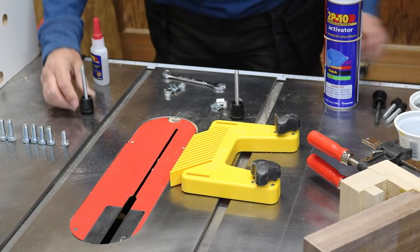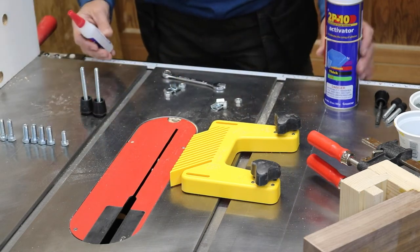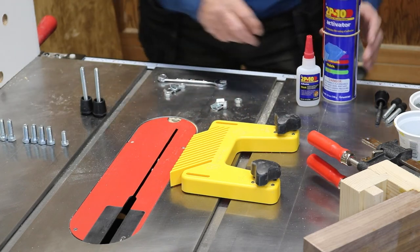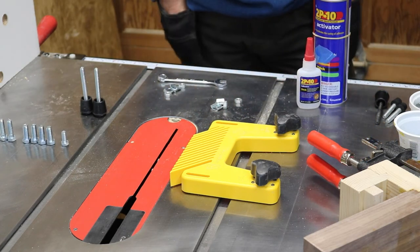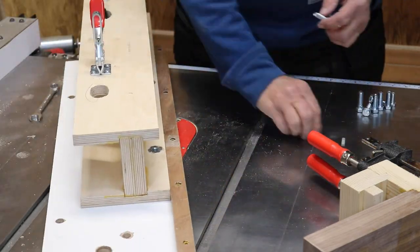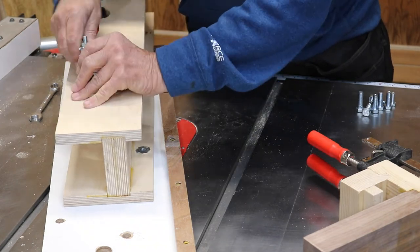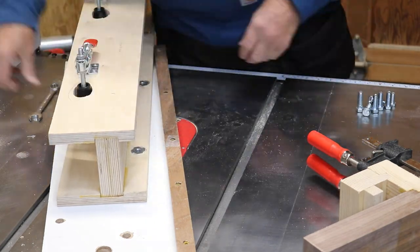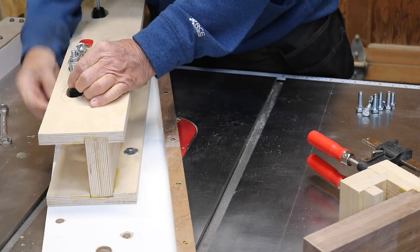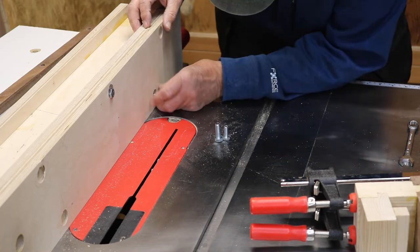Next you need to adjust the toggle clamps so that they have a longer stem. I bought some cane rubber items and super glued those in. Then I attached those and made sure they would go through and reach the fence — and that's one of the nice features of this jig: it attaches securely to the fence by the use of these toggle clamps.